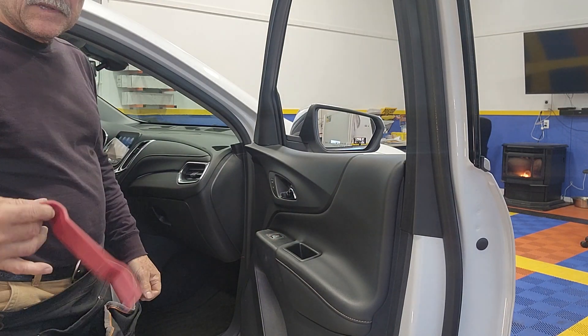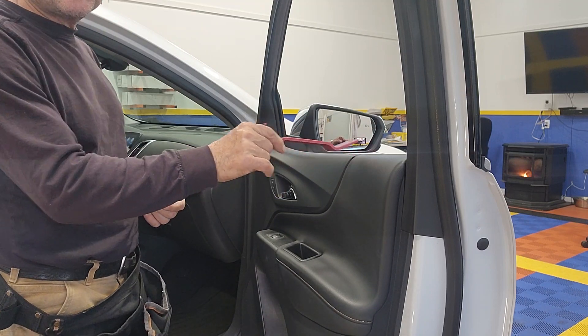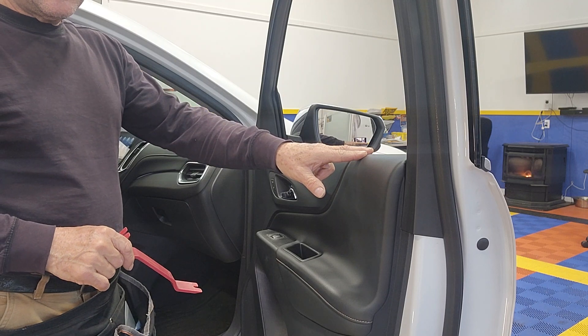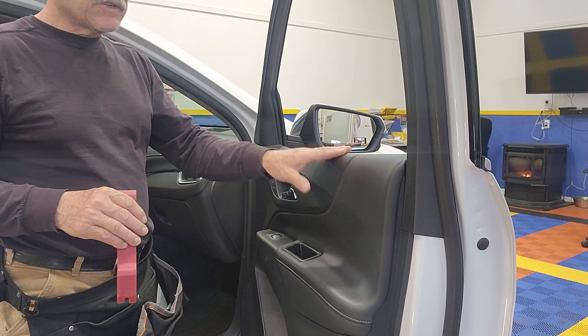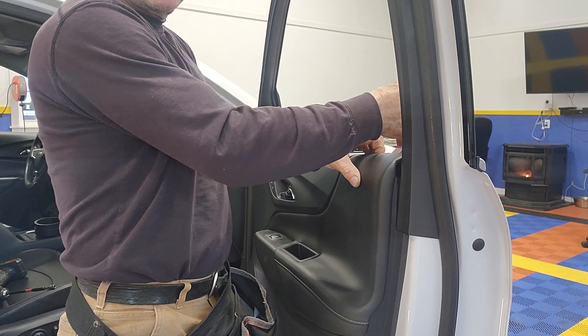With something like this you're going to be able to separate the door panel from the sweep. There are metal clips that attach them too, and it's actually very simple. Just make sure you don't scratch the leather. I'm going to hold my tool like this and go in between over here and pop it.